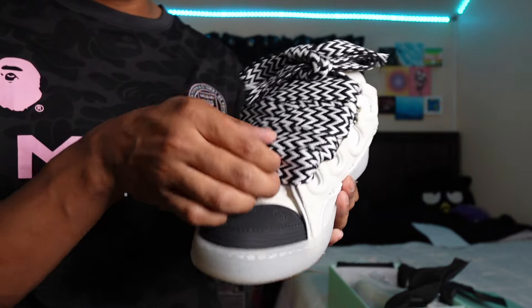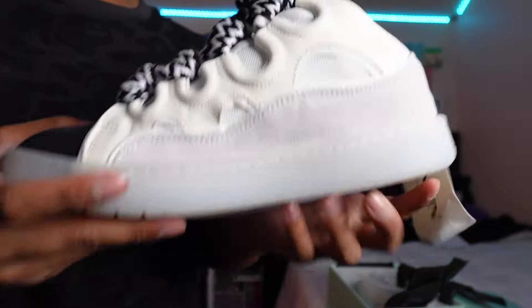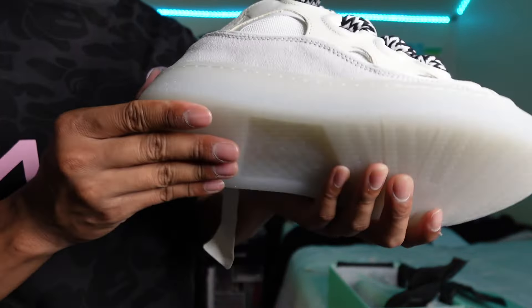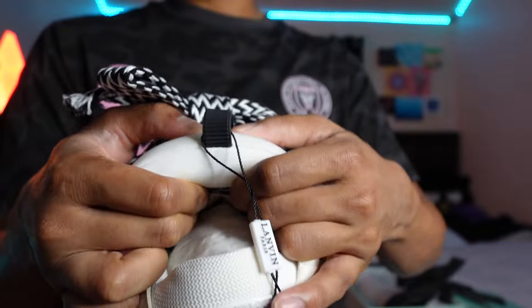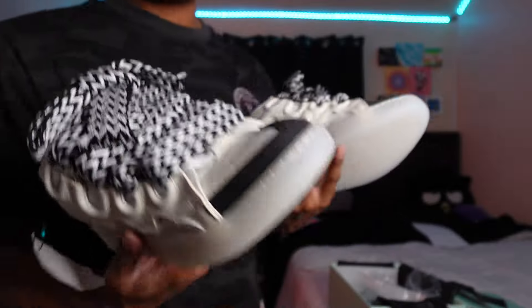The main thing about Lanvins is their laces — I love their laces. They have these black and white laces going all around the shoe, really eye-catching. It's really giving zebra, and I rock with that. This side of the shoe is basically the same as the other side — just this nice suede going around. On the back, nothing much. It has this cloudy clear sole at the bottom which I love — not a lot of shoes have this clear cloudy-looking sole. They also have these thick padded tongues, like straight up a pillow.